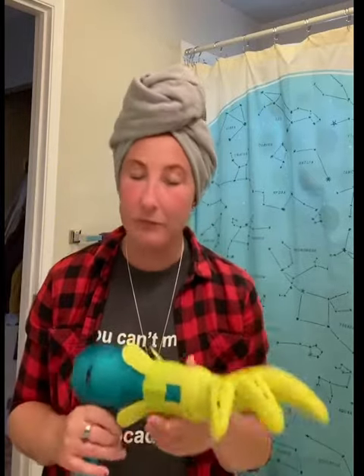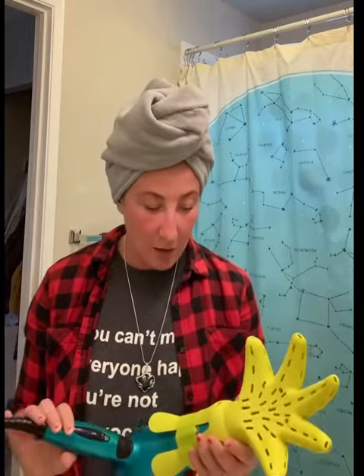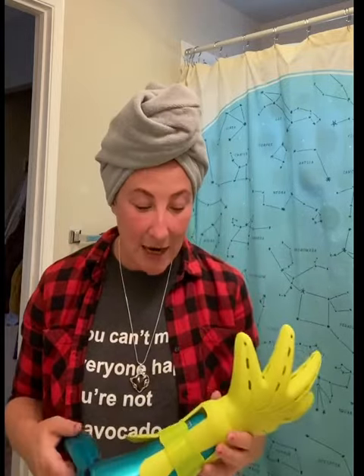So I bought this crazy looking contraption and read really good reviews. I got it on Amazon for 60 bucks plus tax — Canadian.